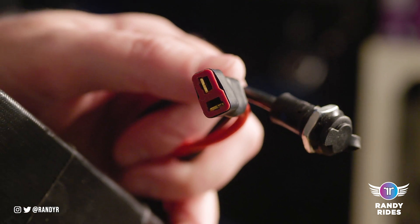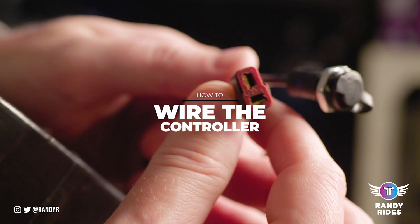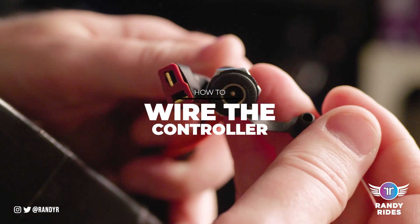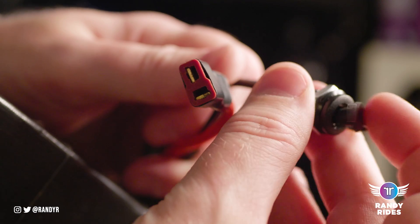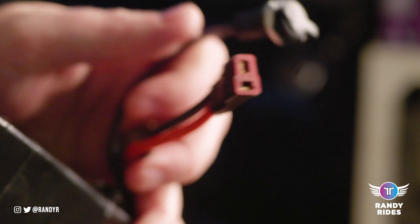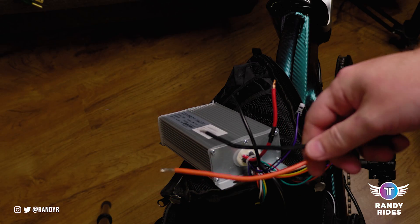In today's video I'm going to go more in depth on how to wire the second battery to your controller for the front hub motor upgrade. I went over this briefly in my original install video. It's pretty simple to do but I understand the concerns people have about doing the wiring without any instructions, especially if you've never done anything like this before.